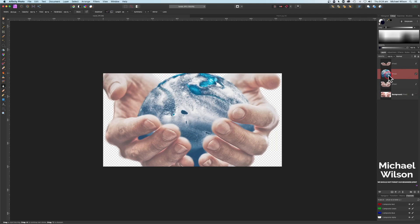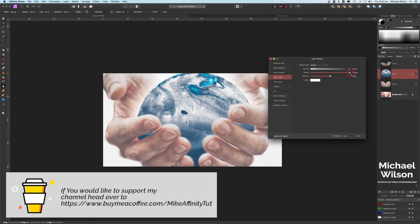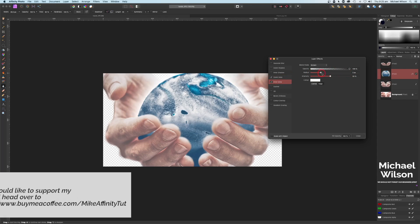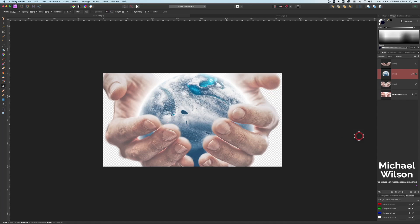We can add some glow to hide any imperfections in the selection. Click on the planet layer, come down to layer effects, and add an outer glow - bring the radius all the way up to 100. Then click on inner glow and bring that radius up to about 80 as well, so we get that inner glow on the planet too. Close that off - looking pretty good.